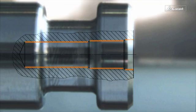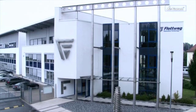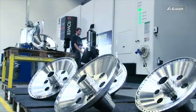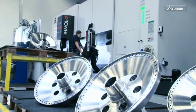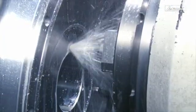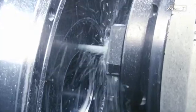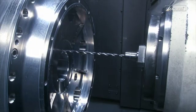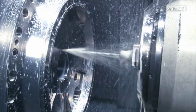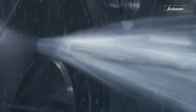The Garant deep hole drilling system is already used at Fluttwijk, one of the world's leading manufacturers of industrial centrifuges, which generate acceleration forces of more than 3,000 G. These centrifuges are made of rust-resistant stainless steels, super duplex steels, and special alloys such as Hastelloy, which are extremely difficult to machine. Fluttwijk therefore places very high demands on the tools. The Garant deep hole drilling system delivers the highest process reliability, longest tool life, precise roundness of the drilled holes, and very short cycle times.